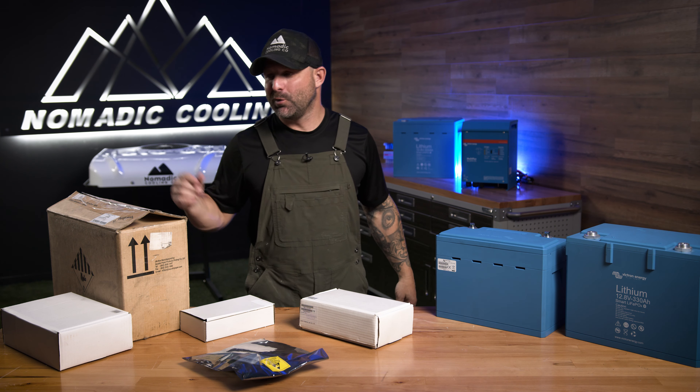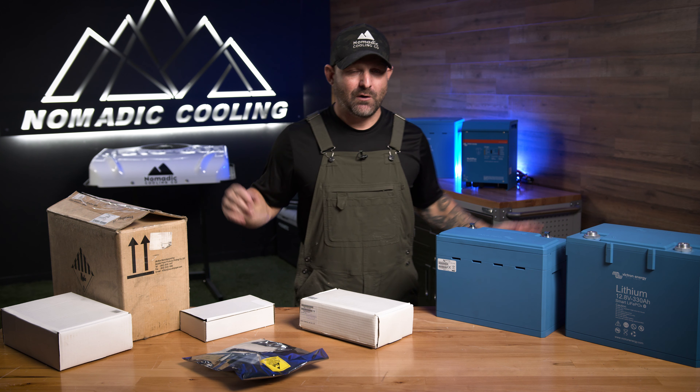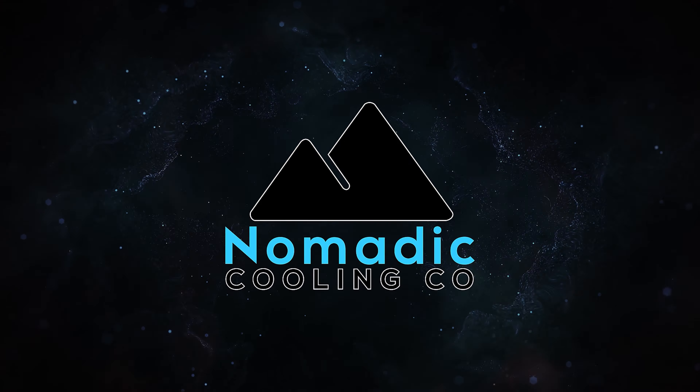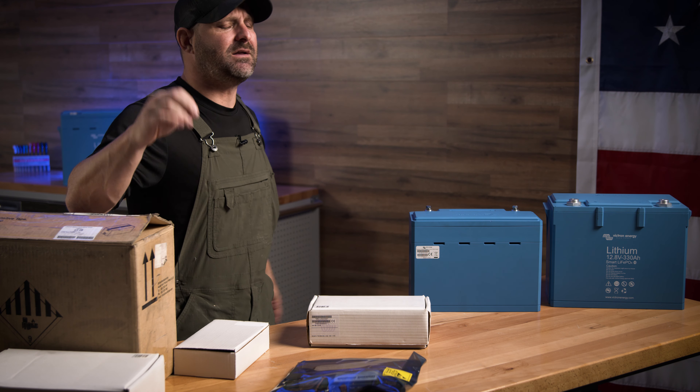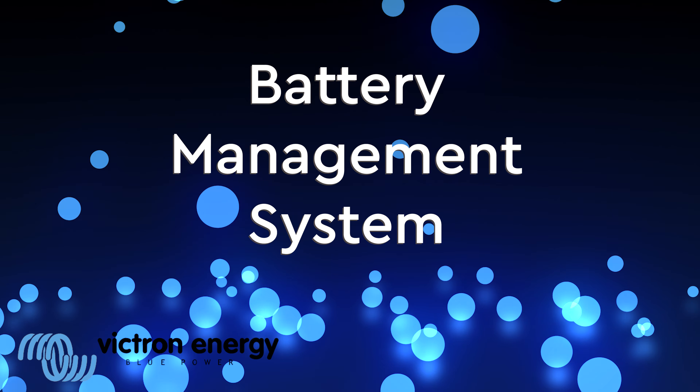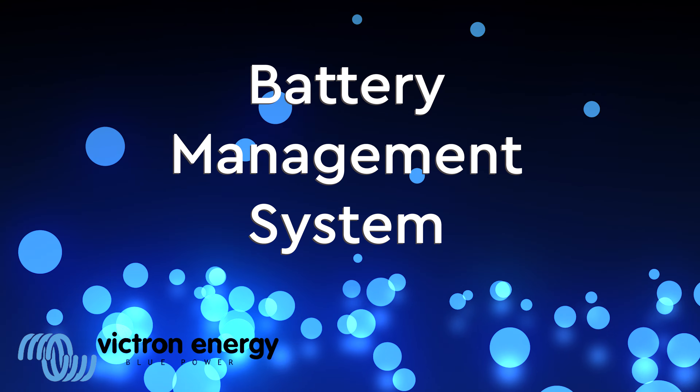Victron BMS — what I like about them, what I don't like about them, and why do you need a BMS in general. This is going to be an in-depth overview — and by in-depth, you guys know me better than that — an example of what a BMS is and why you need them from your Victron batteries.